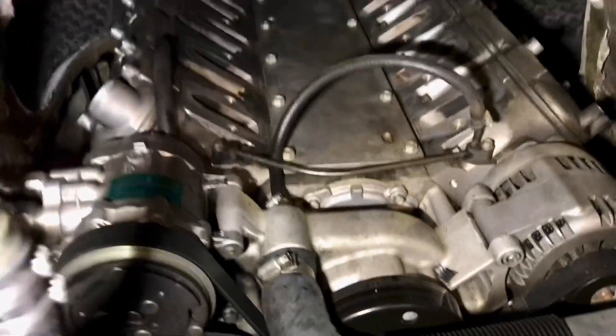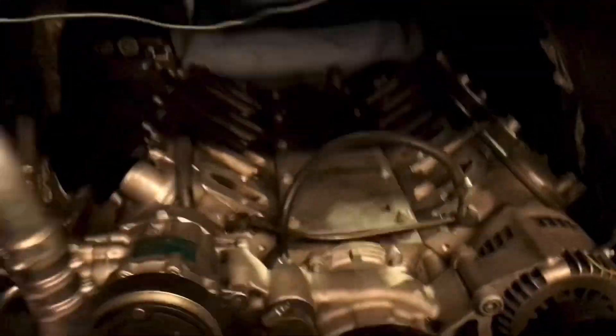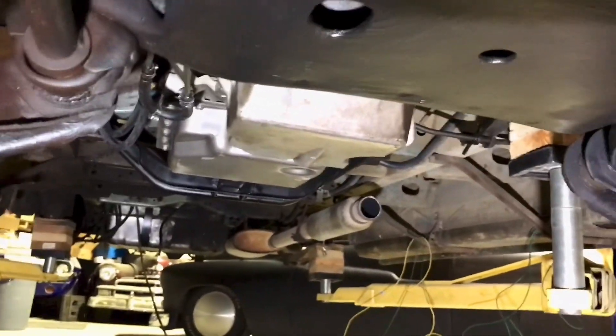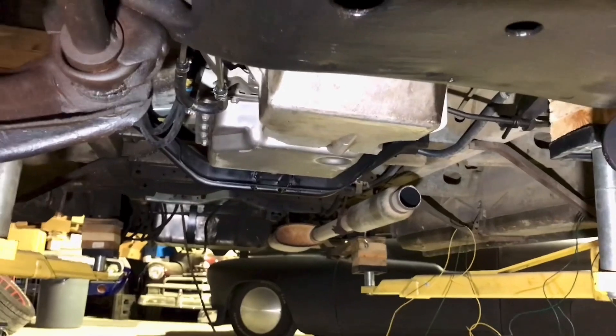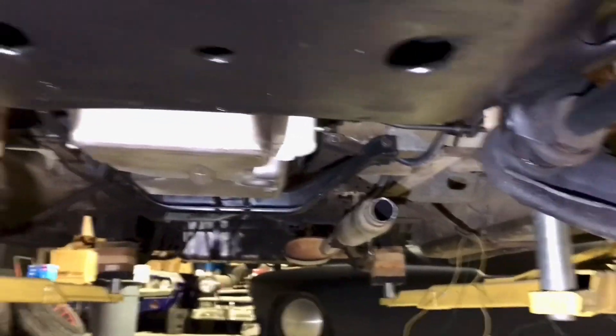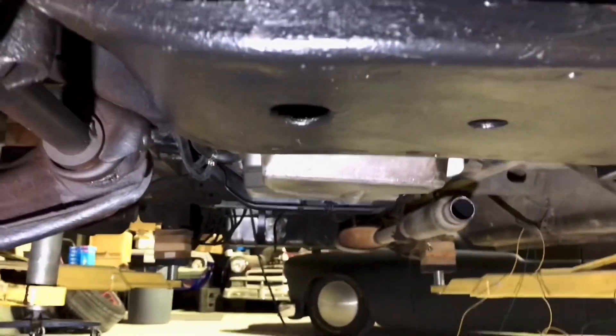Fortunately with the LS setup you can get to everything pretty easily. Underneath there's a transmission already mounted — excellent news. But there are also no exhaust pipes going to the engine, so exhaust is going on the list.